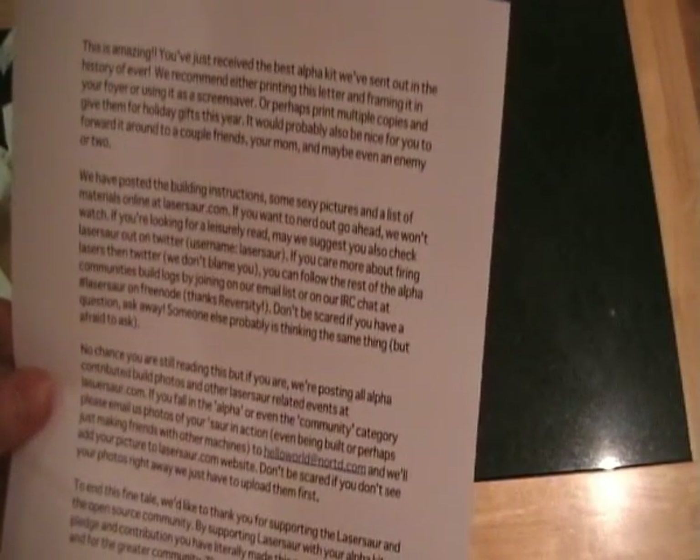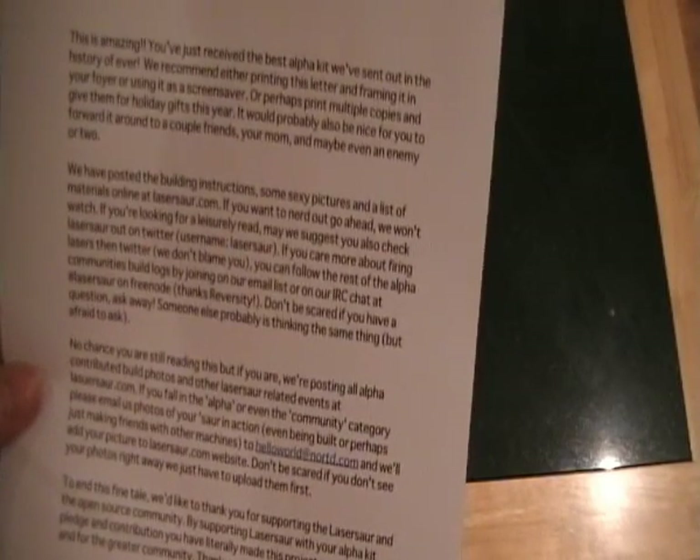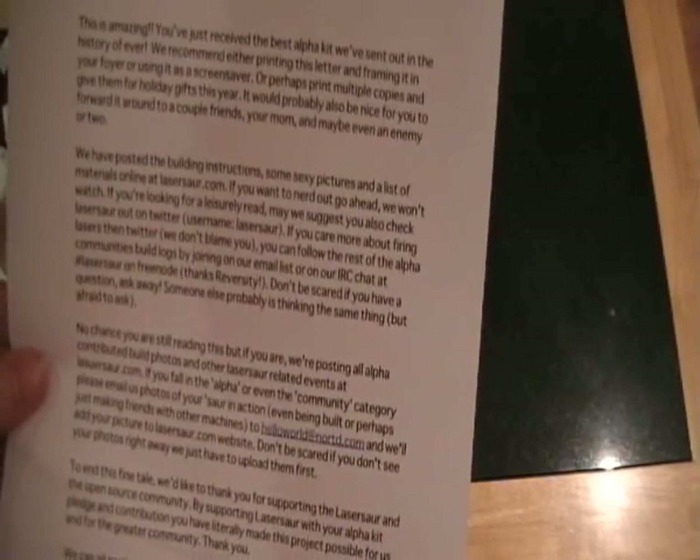This is amazing — 'you've just received the best Alpha kit we've sent out in the history of ever. We recommend either printing this letter and framing it in your foyer, or using it as a screen saver, or perhaps print multiple copies and give them for holiday gifts this year.' We have posted the build instructions, some sexy pictures and a list of materials on thelasersore.com.